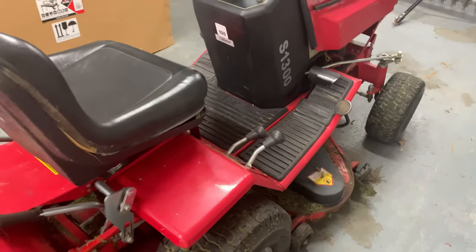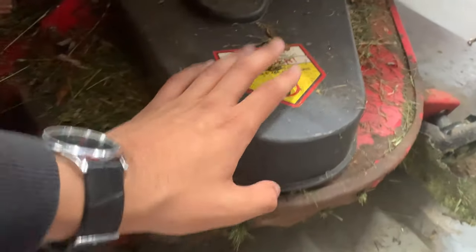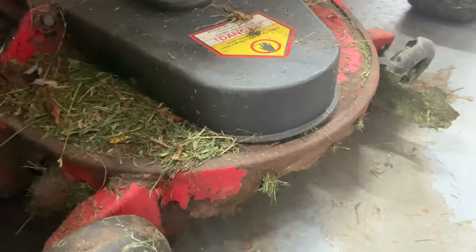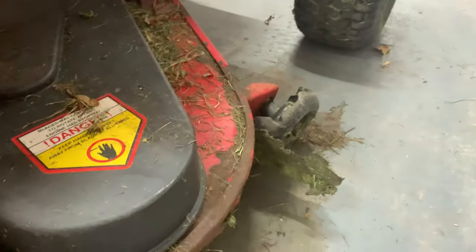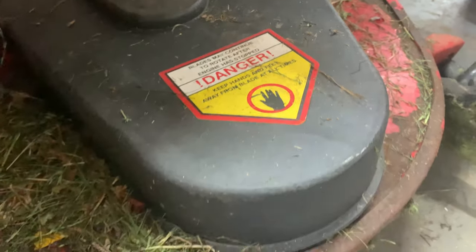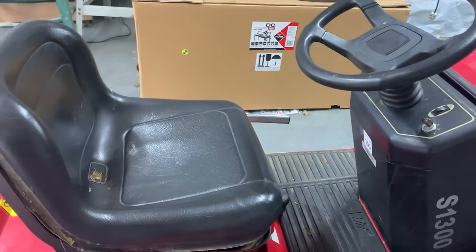On the side of this sit-on lawnmower we have two blades, one on either side. You can use these blades to cut things that you can't usually cut with the big blade, but don't put your hands on it when it's on — it'll cut it off literally. So let's move on to the cockpit area.